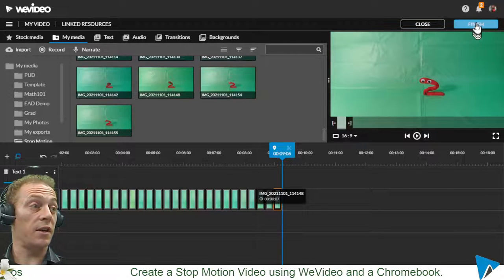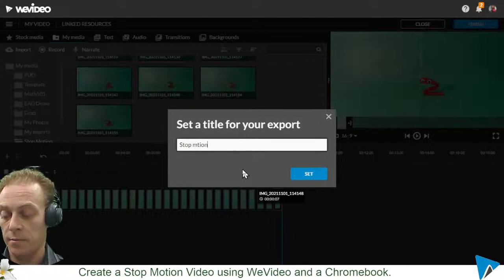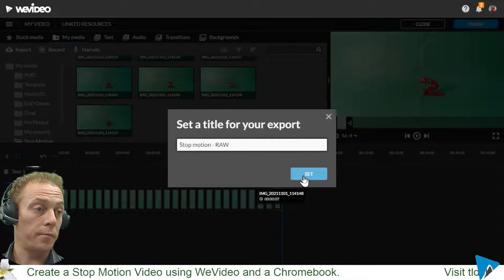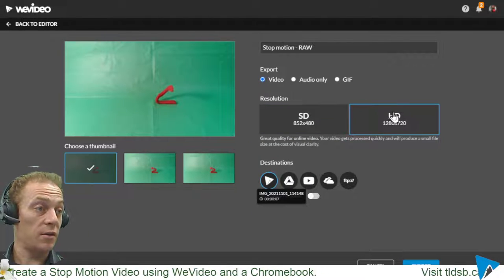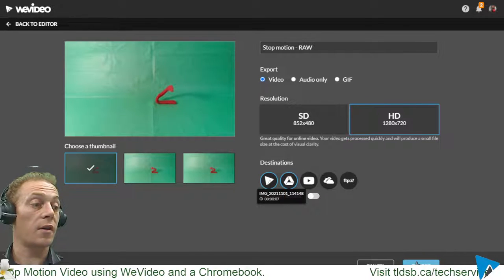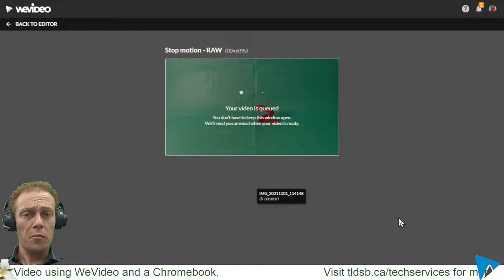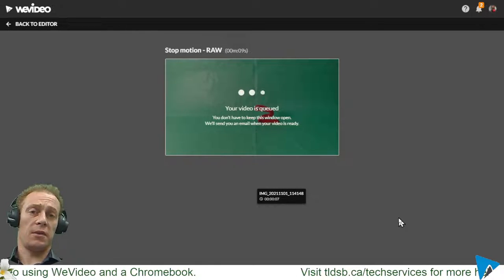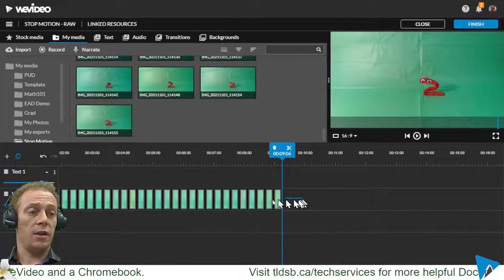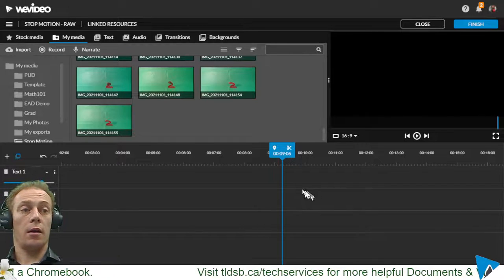To speed up that whole process, I'm going to finalize this video first. I'll go up to 'finish' and call it 'stop motion raw,' make sure it's in HD for good quality, click the Drive icon so it saves there, and hit the blue export button. That will export everything right into my Google Drive account.